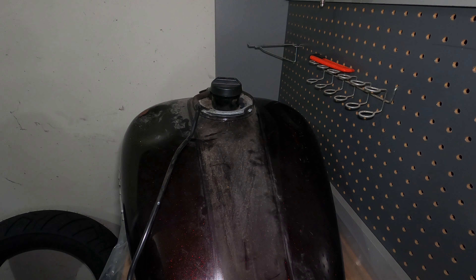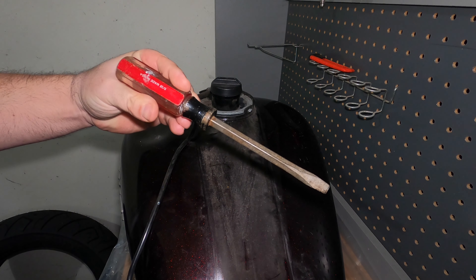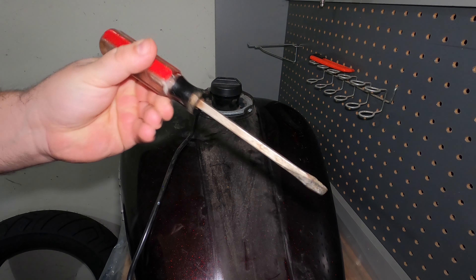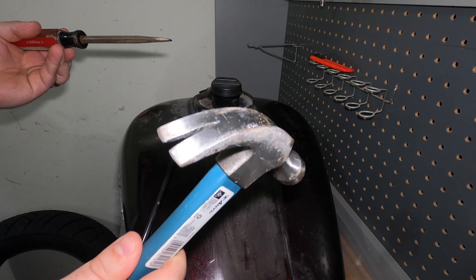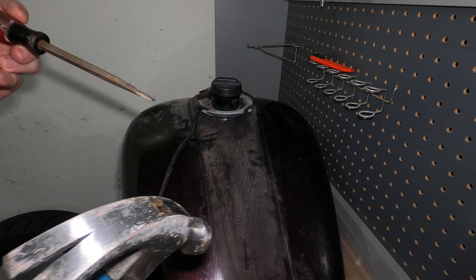This is actually a lot easier to do on the bike because the tank doesn't move around, but we're going to give it a go. I've got the thickest, most unbreakable screwdriver I've got in my toolbox and just a regular hammer. I wish I had a dead blow hammer because it'd probably work a little bit better, but not a big deal - we'll get it done.